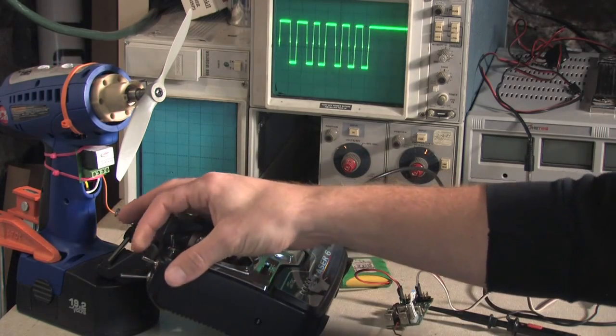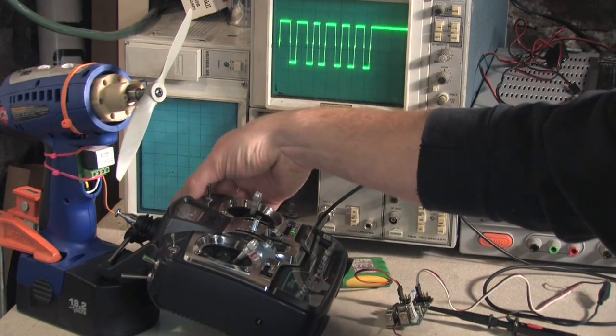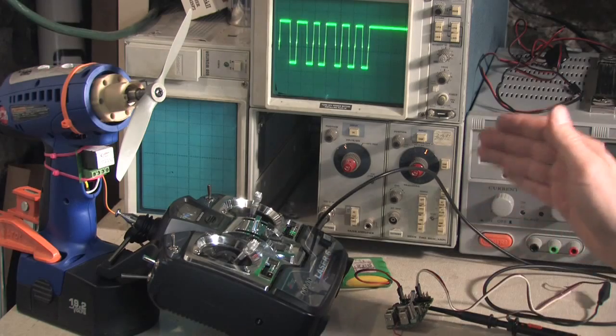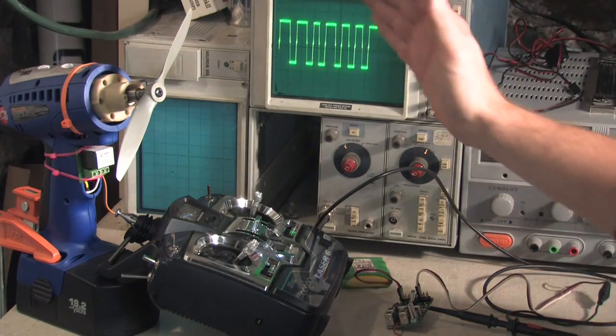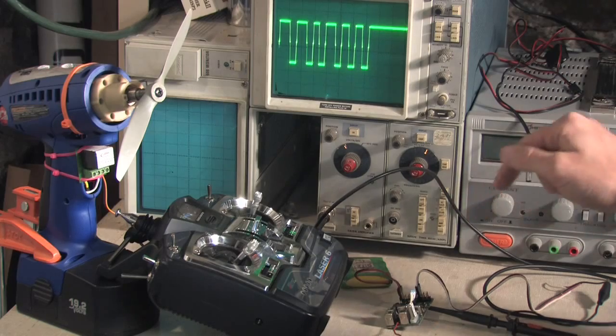Here's the switch, and then the dial. So what happens after this on the board is the receiver splits this up, and it sends only one pulse to each servo channel.